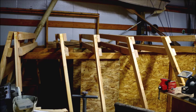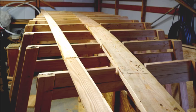Then you set the frames up onto what I call a strongback jig that holds them all together, and you cut out the middle and a kilson is added that ties all these frames together.